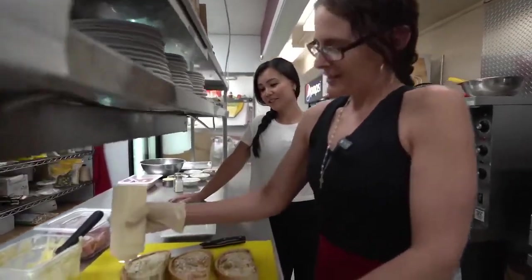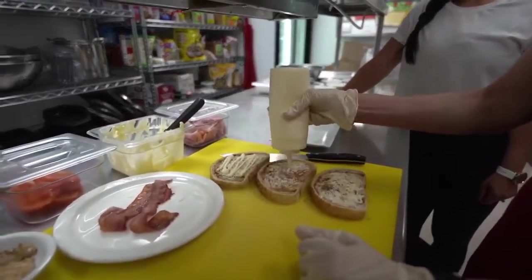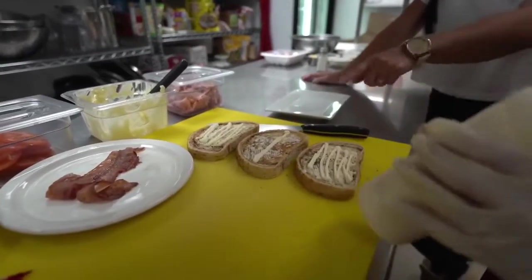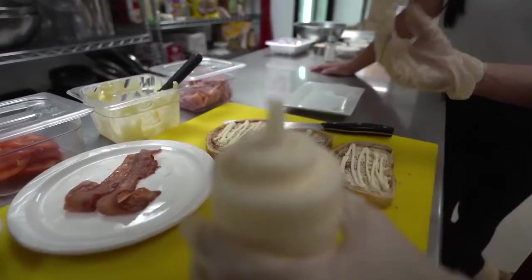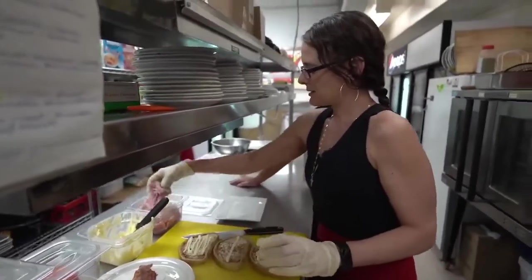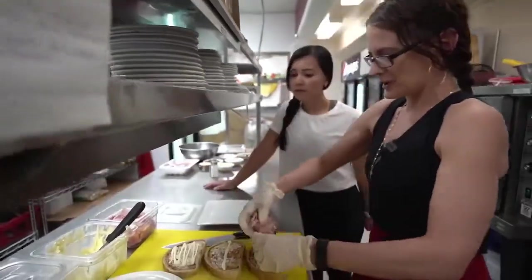So we've got a little bit of mayo. I do one strip in the middle and a little bit more on the bottom. Why do you only put one strip in the middle? Just for it to bind, so that way the sandwich all sticks together. And then I start at the bottom and I throw in some shaved ham.